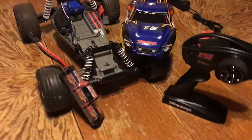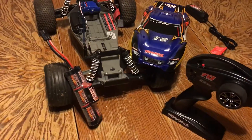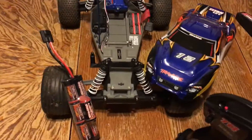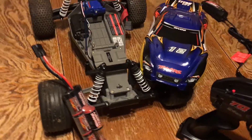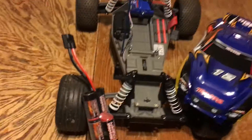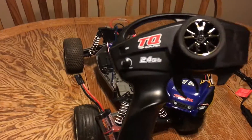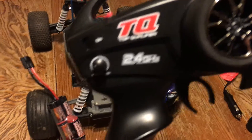Yo, what's up guys? You can see I'm here with a different video than usual today. Today I'm going to be showing you guys my Traxxas Rustler, not the VXL, but the XL5 or whatever. So right here you have your standard 2.4GHz TQ,